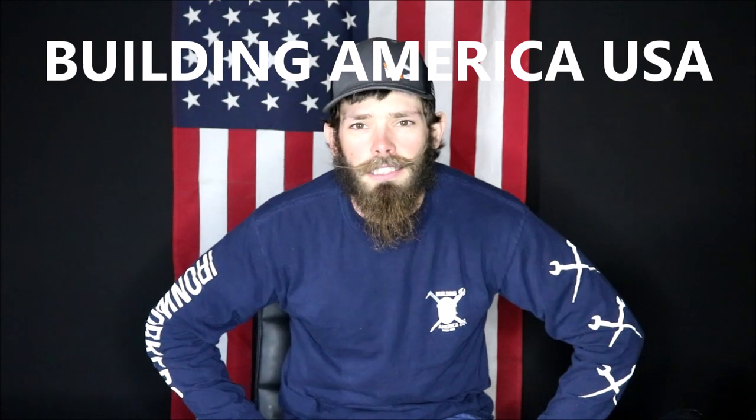Thanks for watching, and before I wrap it up, if you wanna have a cool shirt like this, check out Building America USA online. And use the ChanceFaz promo code for 20% off to support the best iron worker brand out there. Later guys!